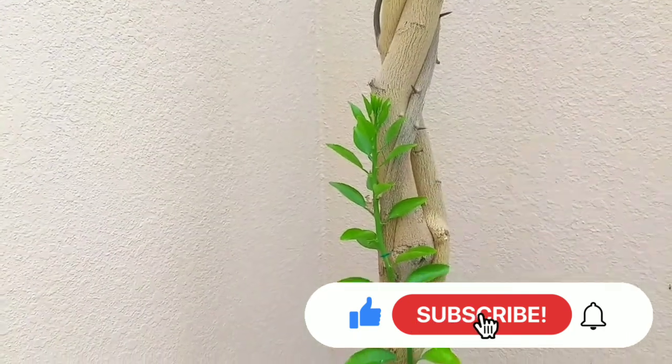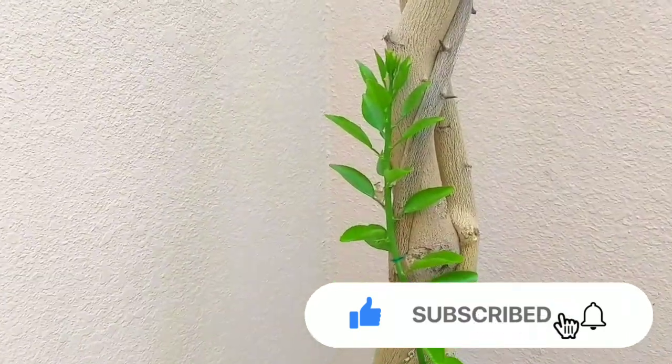That's all for today. See you next time with another topic and another plant. Till then, stay blessed, take care, and Allah hafiz.